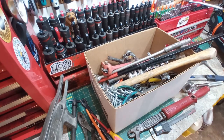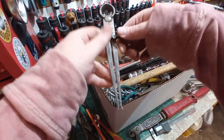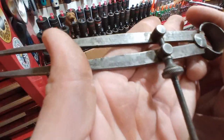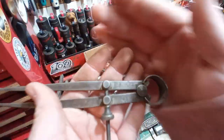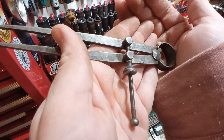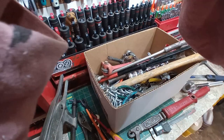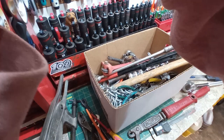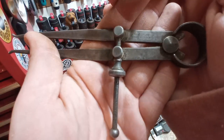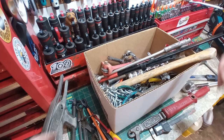Here we have a pair of calipers — dirty but great shape overall. This is a Union Tool Company from Orange, Massachusetts. USA. Very cool. 50-cent table. Thank you very much, sir.